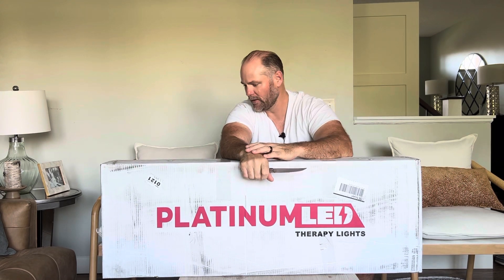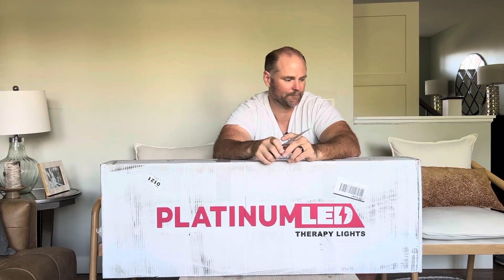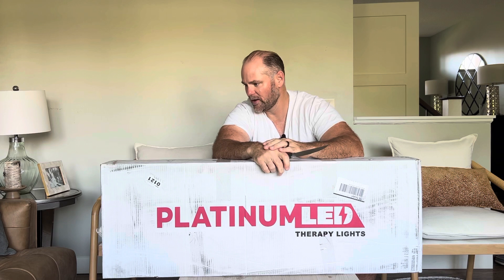Hey community, this is Dr. Hugh coming at you — my beautiful wife is running the camera. Today we have a box opening: this is the Platinum Light Therapy BioMax 900. I've been doing a lot of research on red light therapy and decided to make an investment in this model. Red light therapy can hugely impact your mitochondria. If you're watching this video, you probably have some interest in increasing your mitochondria or have some kind of chronic disease, so this is definitely a key therapy.